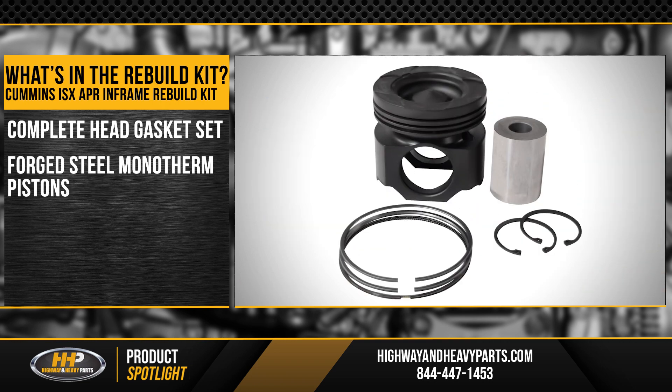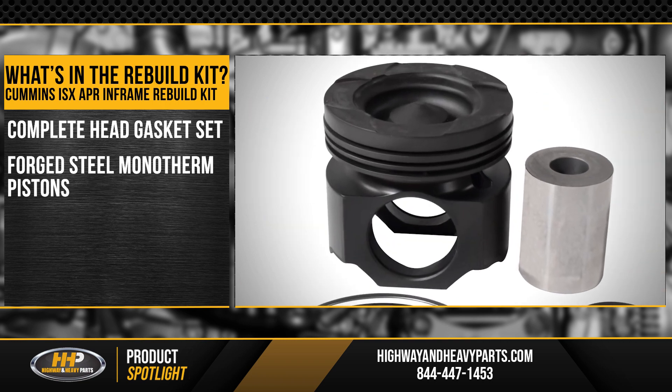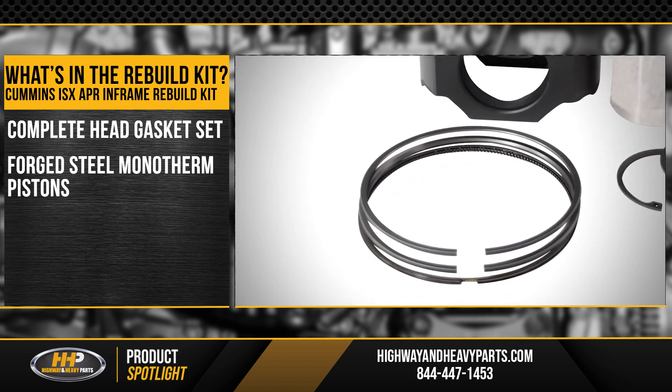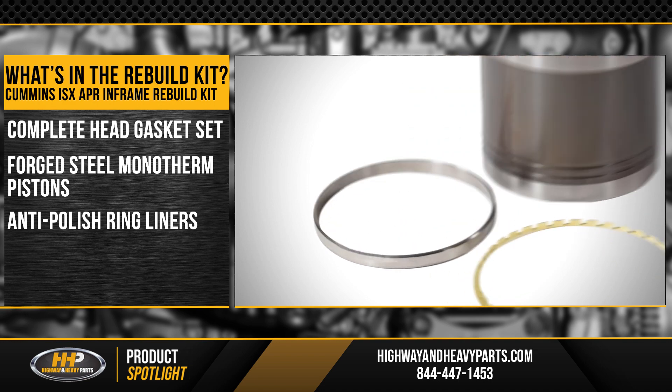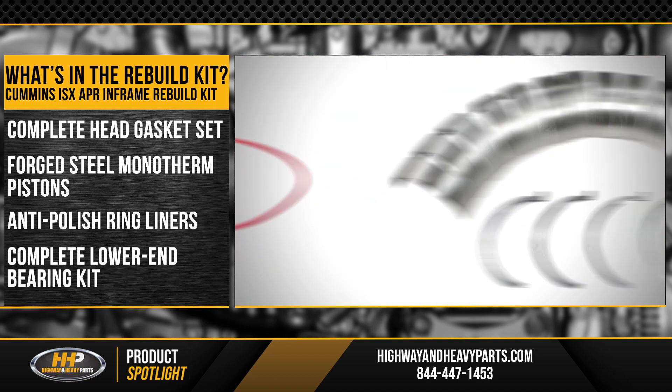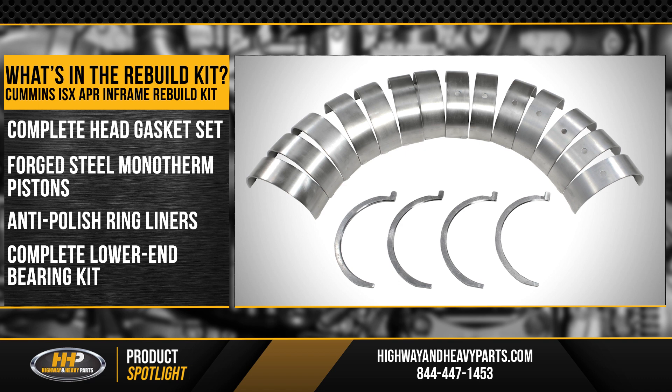You're also going to get forged steel monotherm pistons. They're going to come with wrist pins and retainers. You're going to have brand new ring sets and you're going to have those updated anti-polish ring liners. They're going to come with the liner seals.